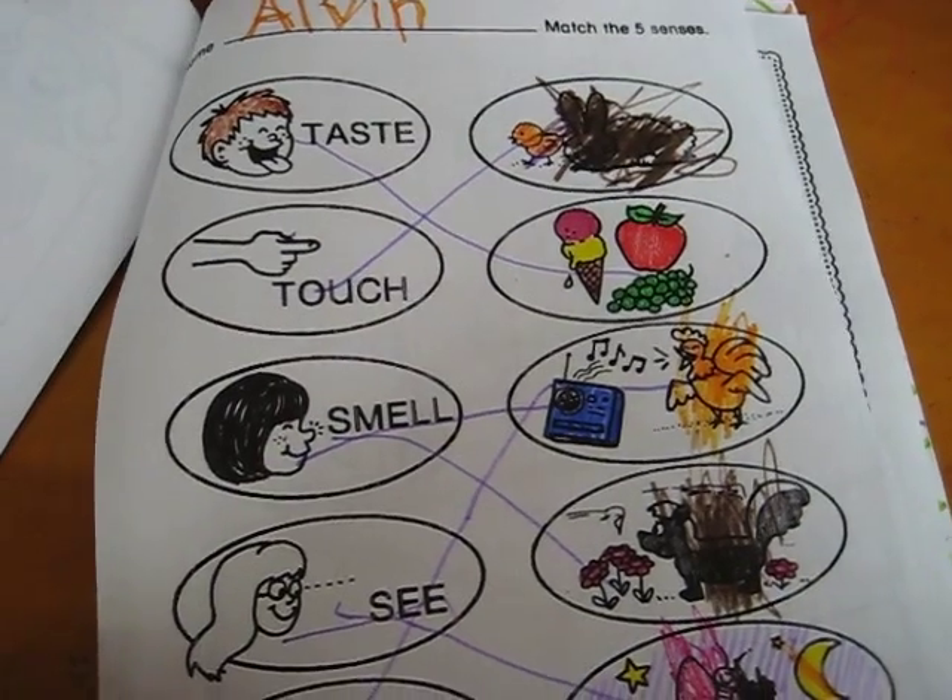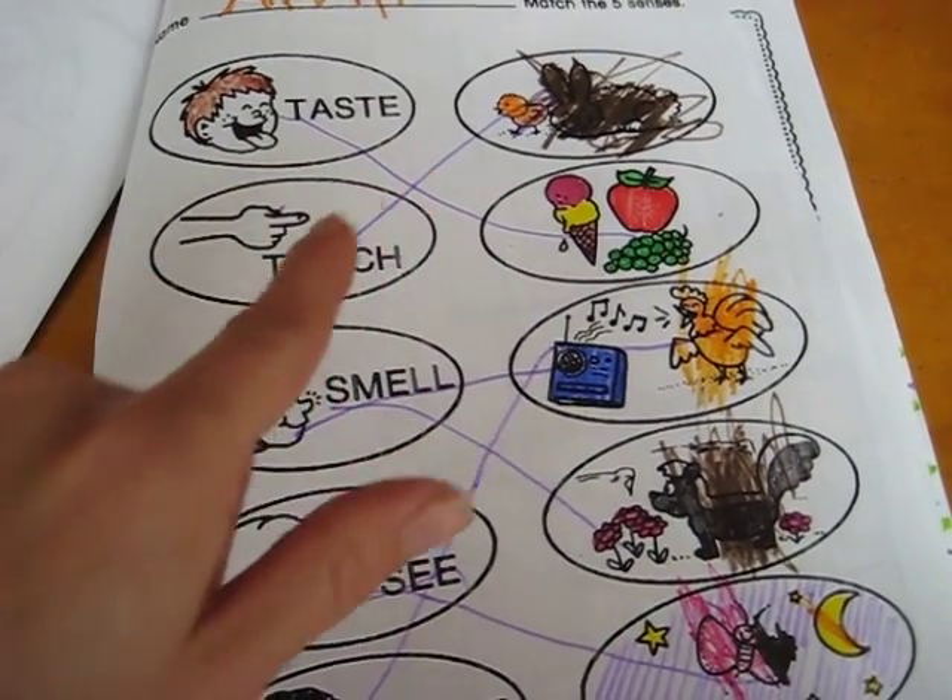And this is just a review on all the senses — taste, you just have to draw a line to the right picture.